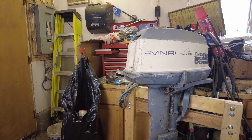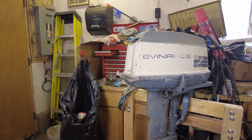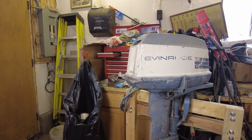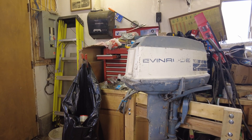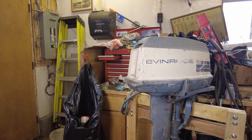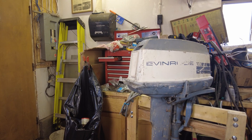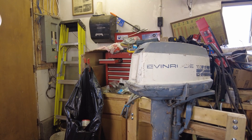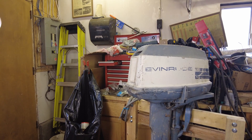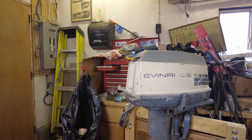It put in many, many years of faithful service, never really let us down. But in the mid-90s, with bigger better boats, this thing kind of got left sitting behind my father's garage for a number of years. A few years ago it got moved into some weathertight storage, but definitely the years have taken their toll.